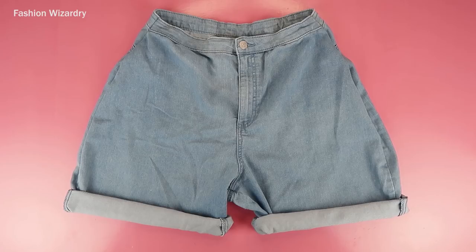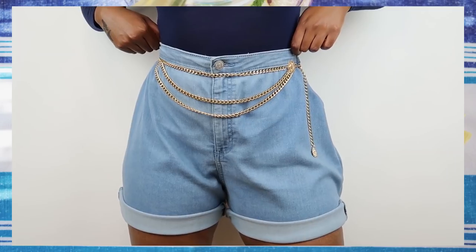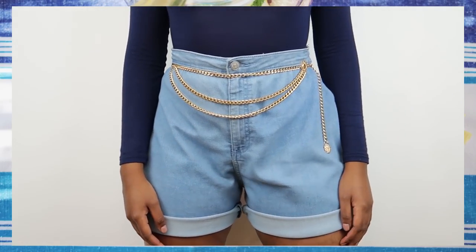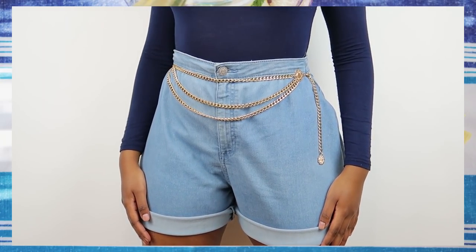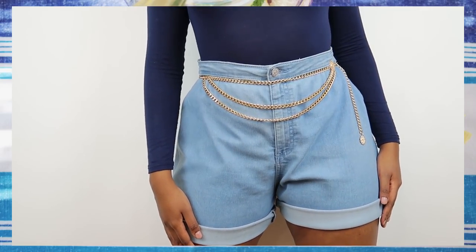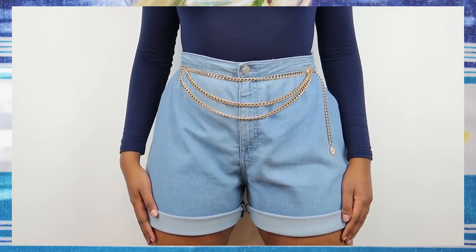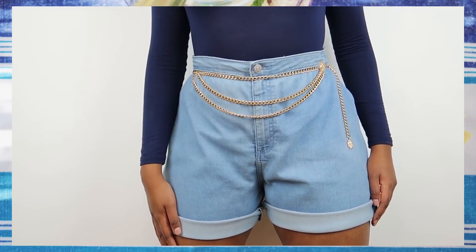Once you've cuffed them, you now have a brand new pair of mom shorts and you are right on trend with the cool kids — and this only cost us $10. I styled my pair of shorts with this gold belt. I got it off AliExpress for a dollar and I think it adds so much flair to this pair of shorts. It's definitely not real gold, but it looks good and that's all that matters.